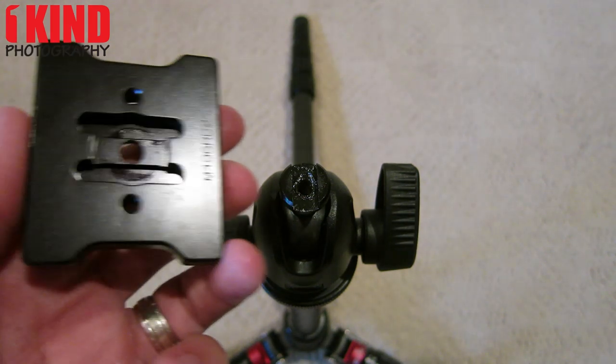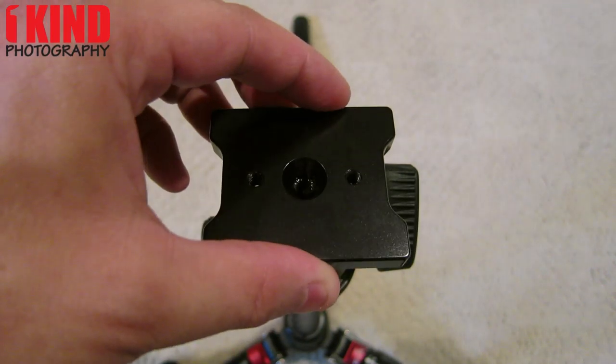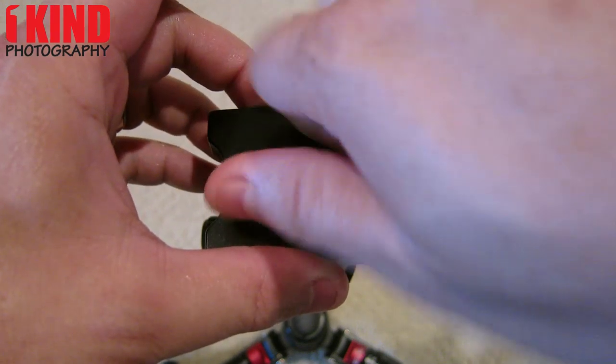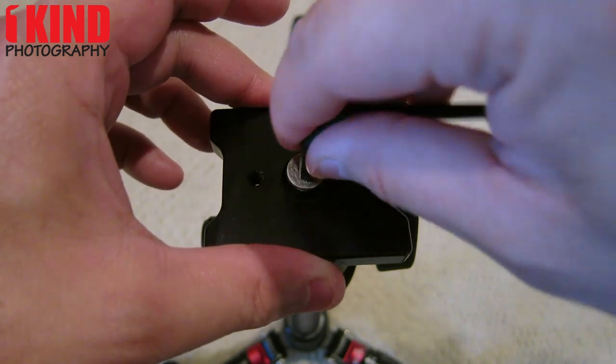Take the base plate, put it in, place the screw back on, and tighten it.